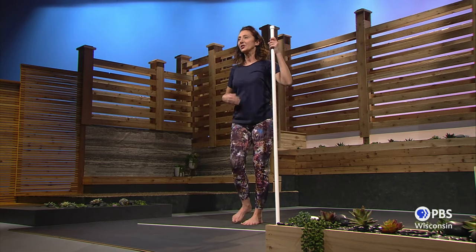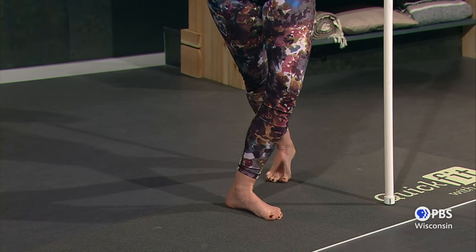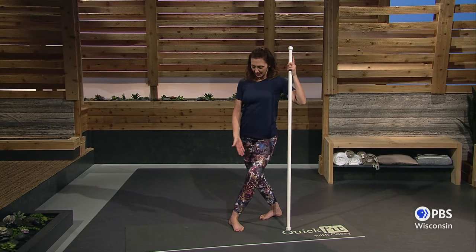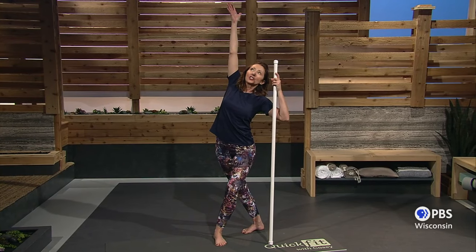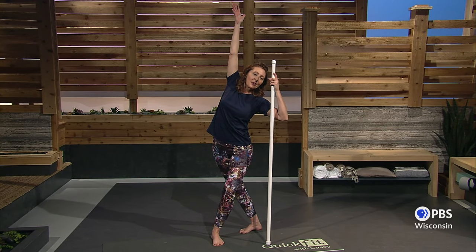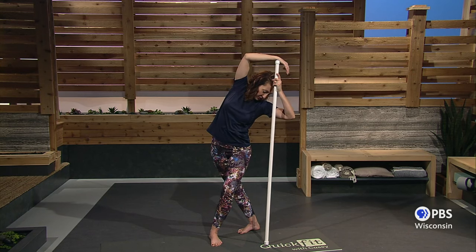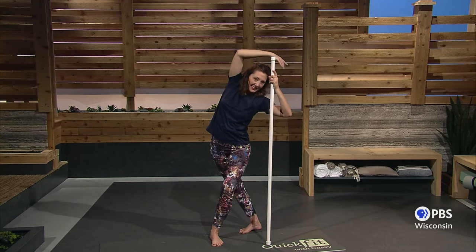Outside leg — draw it around, cross it behind you. Find those toes and the heel. Exhale. Bend the knees, make it comfortable. Outside arm up. Reach. Stretch through those ribs. Exhale. Turn the face and look at the floor. I just love this stretch — it feels so good.